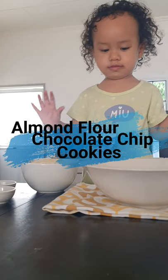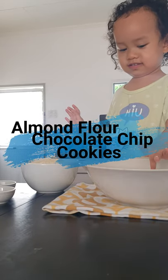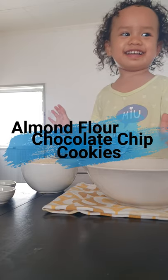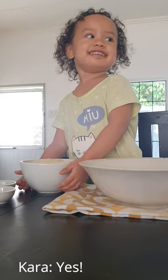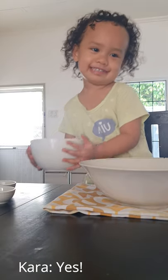Okay, Tara, what are you going to make? You're going to make what? Cookies? Cookies?